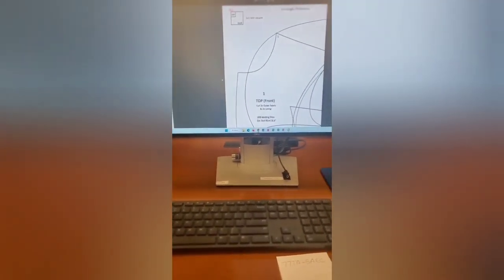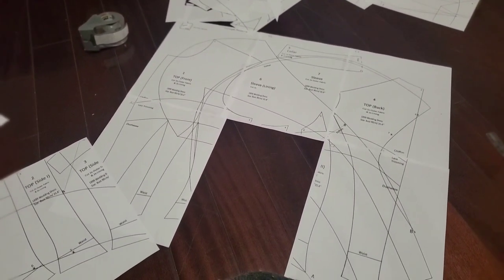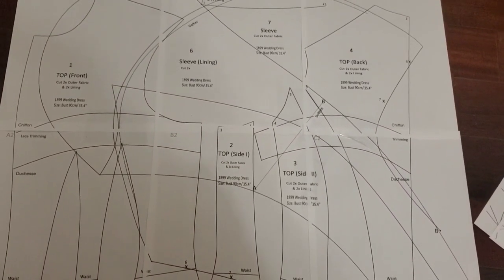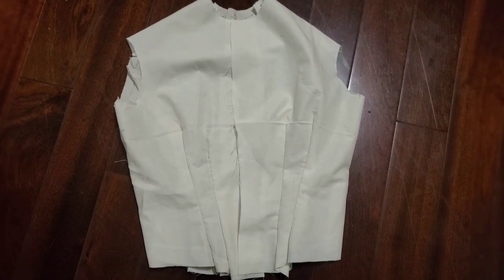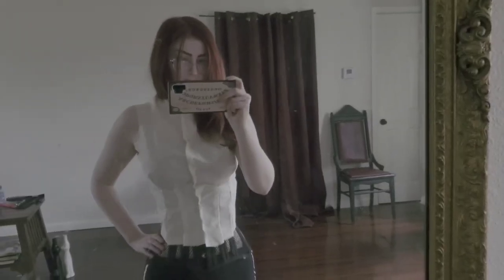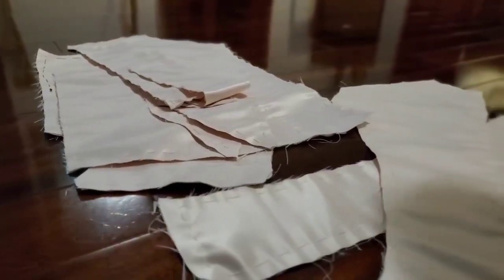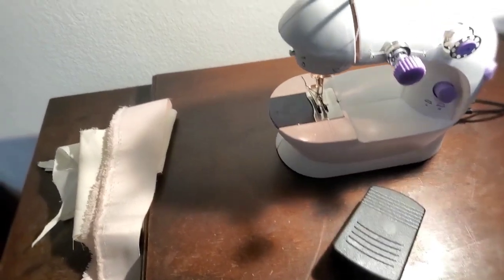I had to go to the library to print the pattern out because I am a loser who owns like five sewing machines but not a single printer. After I printed the pattern out I had to piece together all of the pattern pieces — it was like the world's worst puzzle. After the pattern pieces were all cut out I had to make a mock-up. The first mock-up was not great — I ended up with what can only be described as a Victorian crop top. But the only issue was the length, so once I was happy with the mock-up I cut out the actual pattern pieces, which was quite scary because it meant I would have to sew them together on this tiny sewing machine.